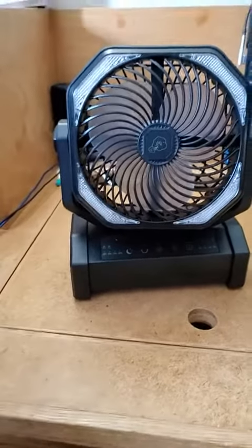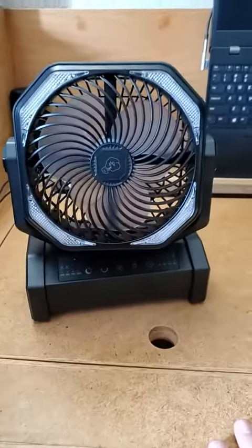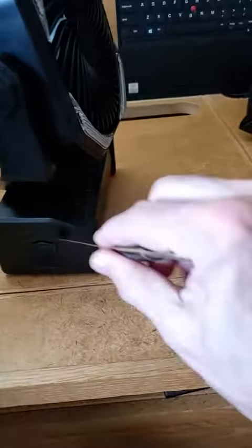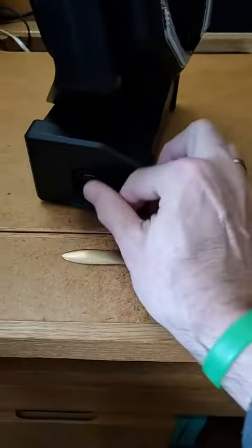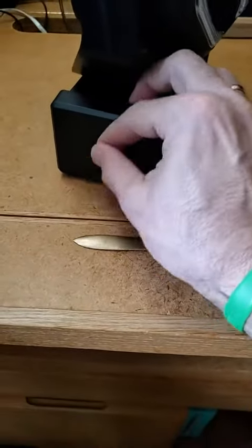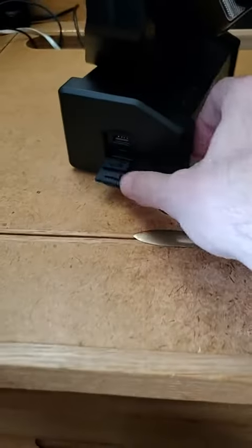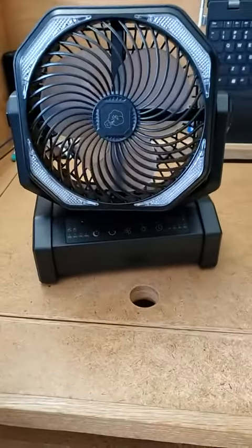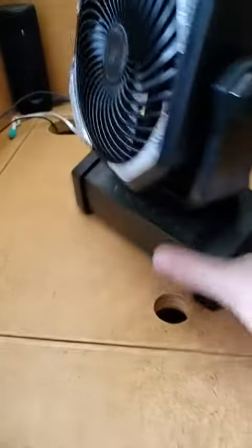Here is a very interesting little fan — I'm going to show you some of my favorite features. This here is where you charge it, but also notice there's a USB port, so this is also a power pack. It's a 20,000 milliamp hour power pack, which is very nice.